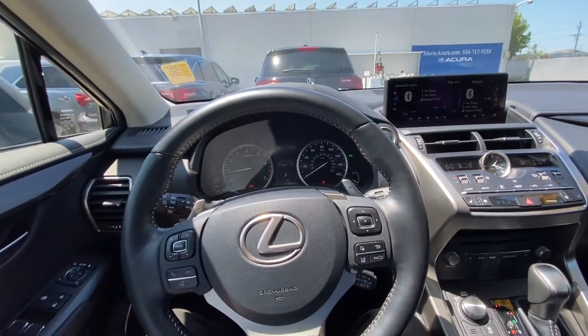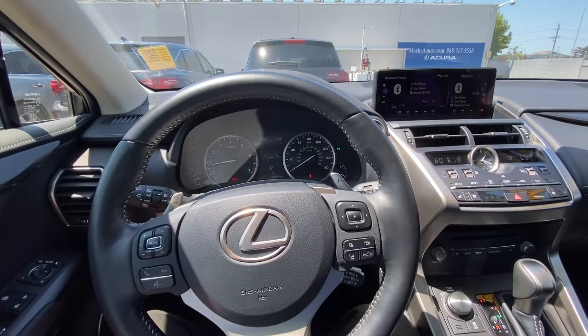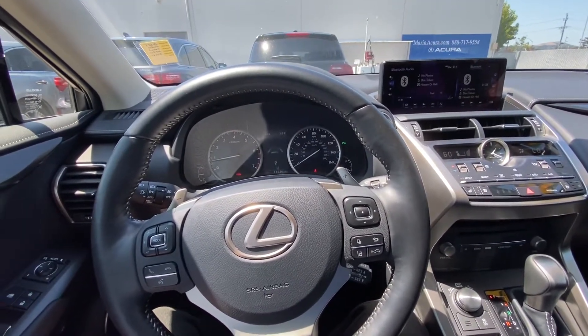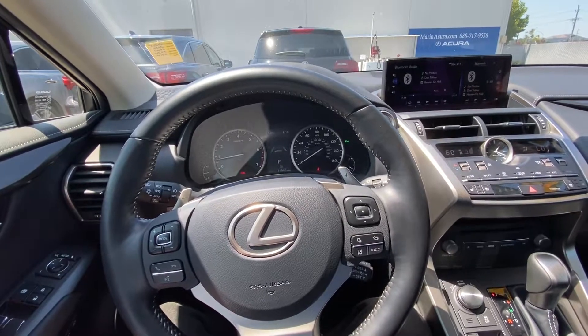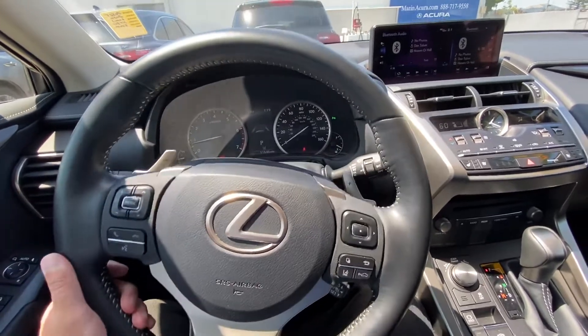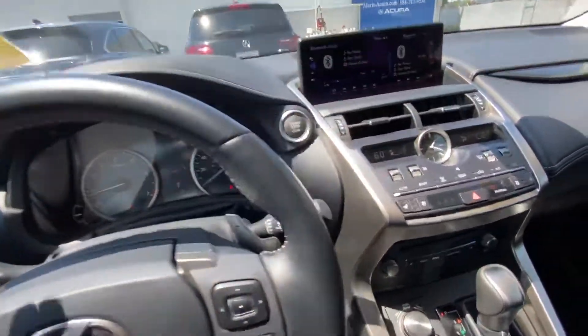Hello everyone, my name is Austin from Marin Acura, and today I'll be showing you guys a tutorial on how to use your climate control in your 2020 Lexus NX 300.